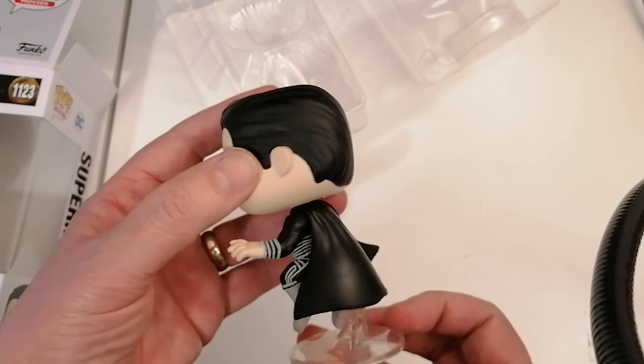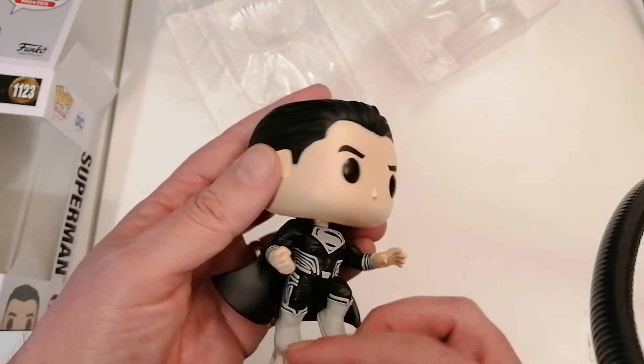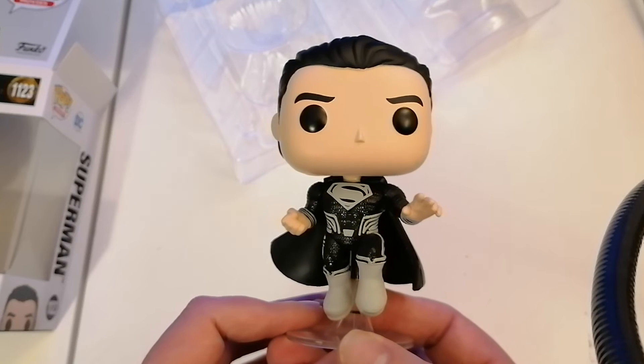We have obviously the detail in his hands. And look at the way the cape flows as well. It's glorious. It's a glorious figure. I absolutely love this. This is probably one of my favorites so far.